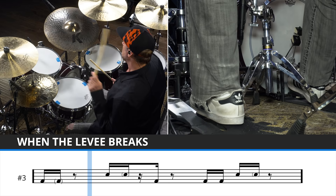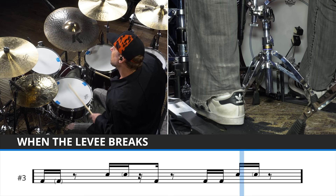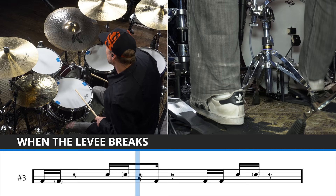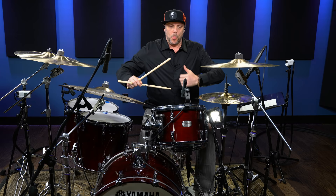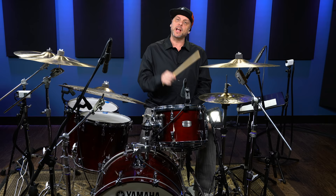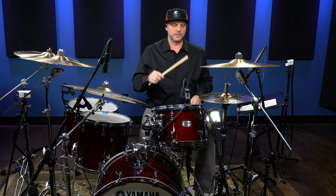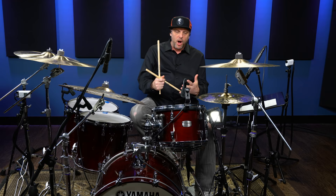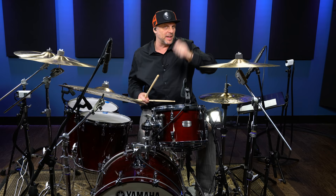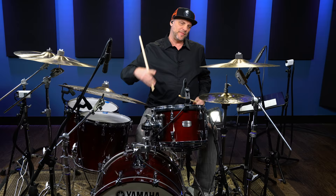Let's hear a click and I'll play that to click. Now, that grace note on the snare drum hand — I'll just play the hi-hat and the snare drum. We're not going to play the kick drum so you can really hear what's going on with the hands. Don't forget, we've got that two and four with the echo, with the sixteenth note after.